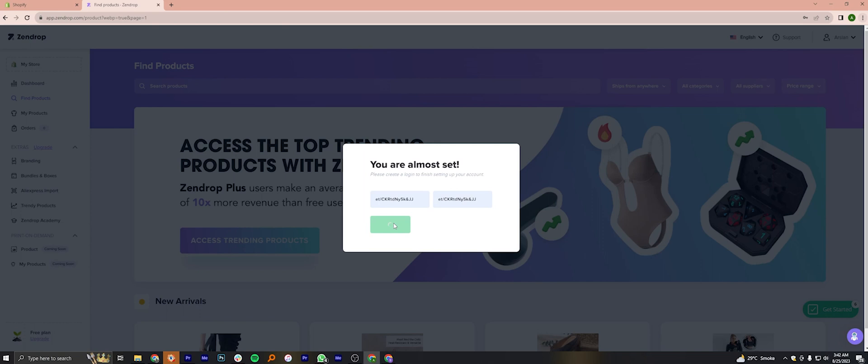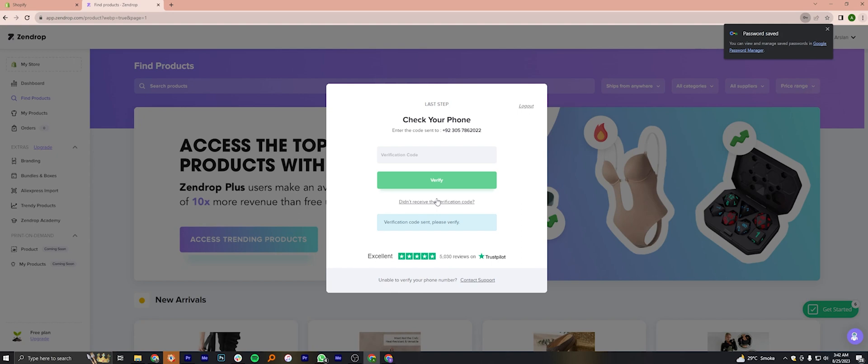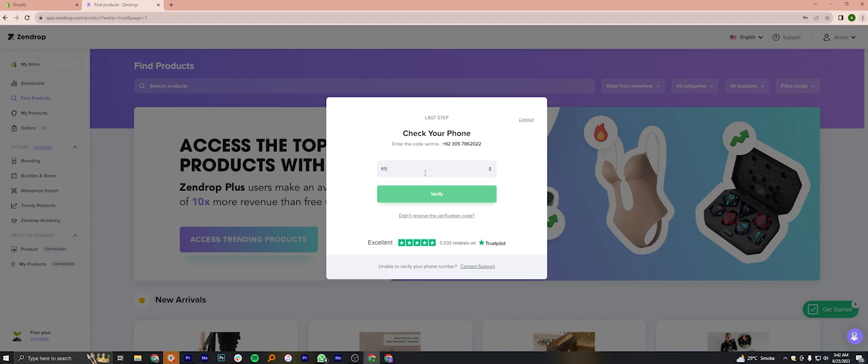Right after that, you'll need to verify your phone number. Click on Confirm to go ahead. You'll receive a verification code on your phone that you have to enter here. Once you're done, click to verify.